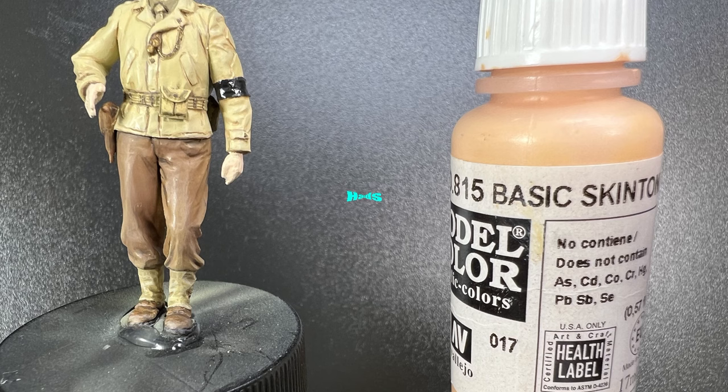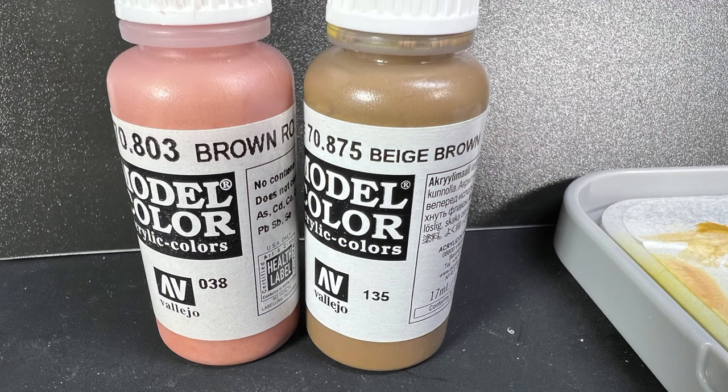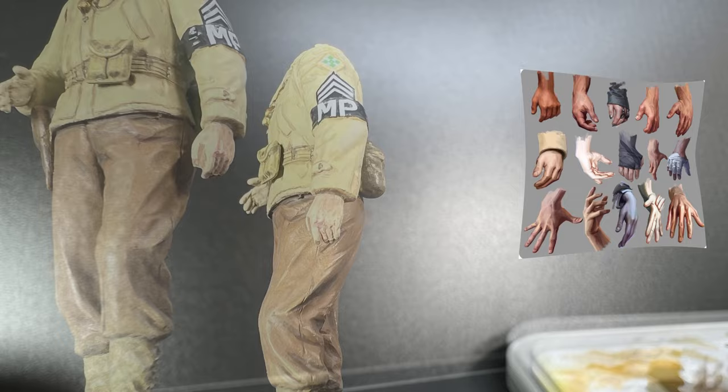The hands were then painted using references and Vallejo paints — orange brown skin tone mixed with thinner. Brown rose and beige red from AK were also used to give the hands a warmer tone.